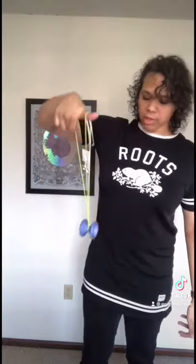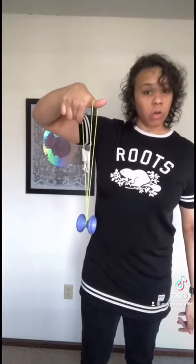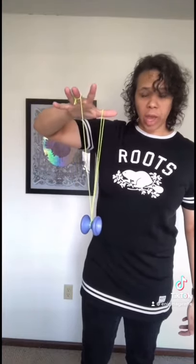Once you pop it up, you want to get that slack around the gap of the yoyo, like this. Then open up your hand and the strings will cross.